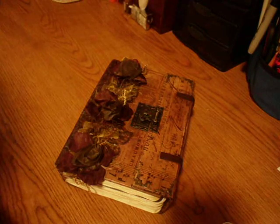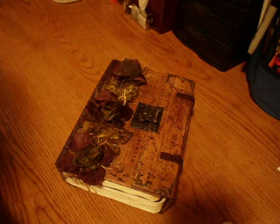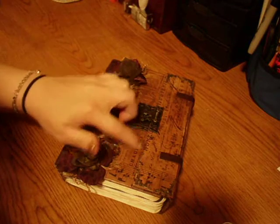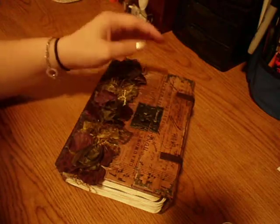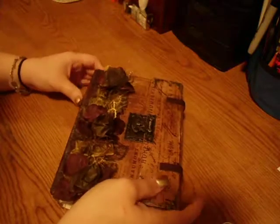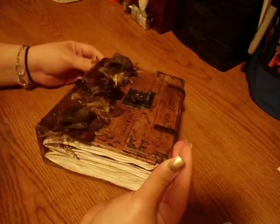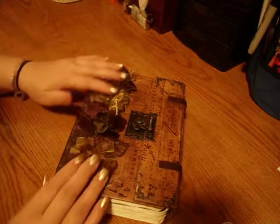Hi everyone, it's Marina. I wanted to share the recent journal that I've made. It's the first one that I've made as an overlay with a clasp on it. It's a learning process, but I'm very happy with how it turned out.